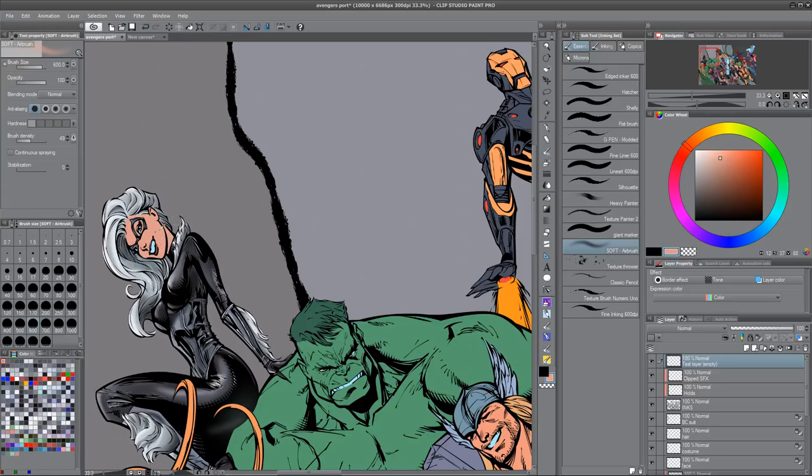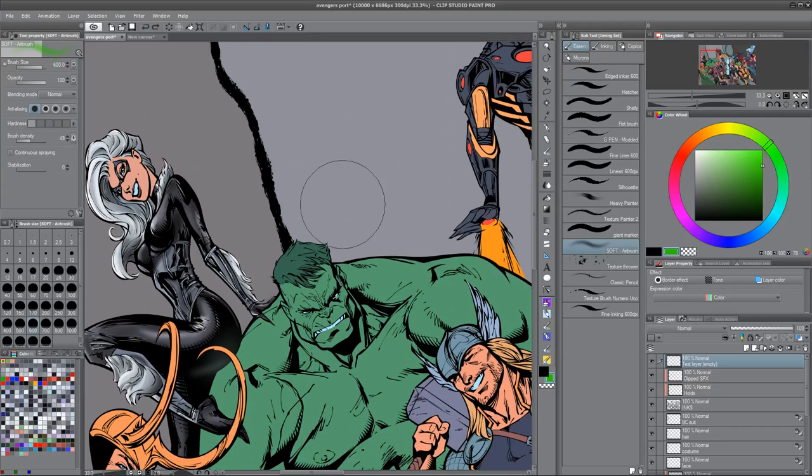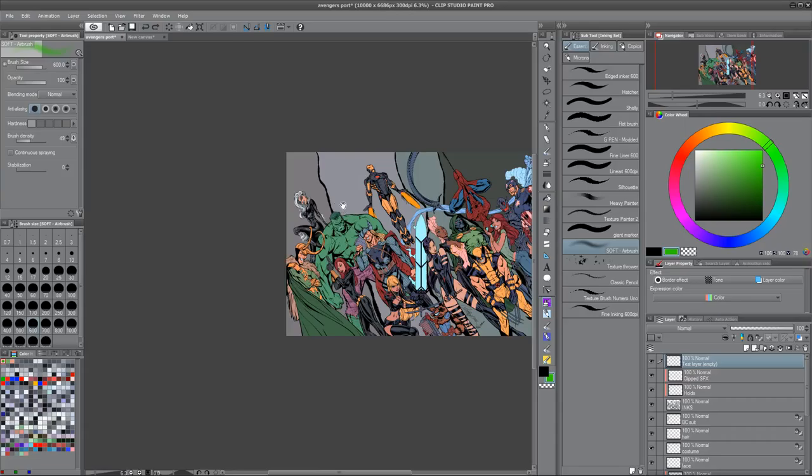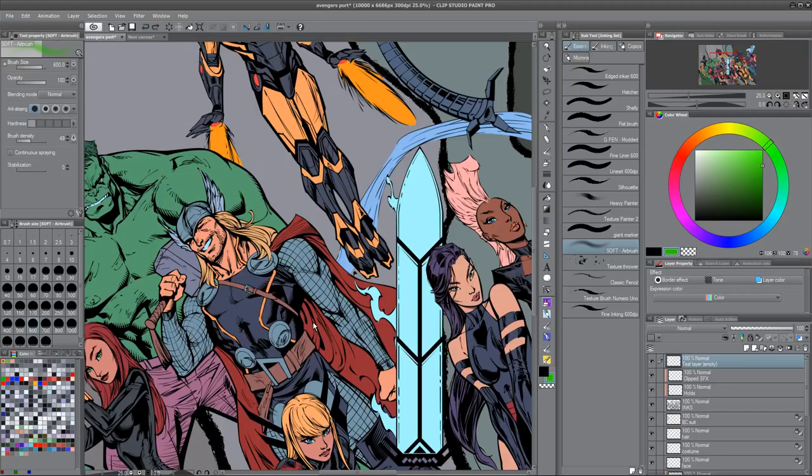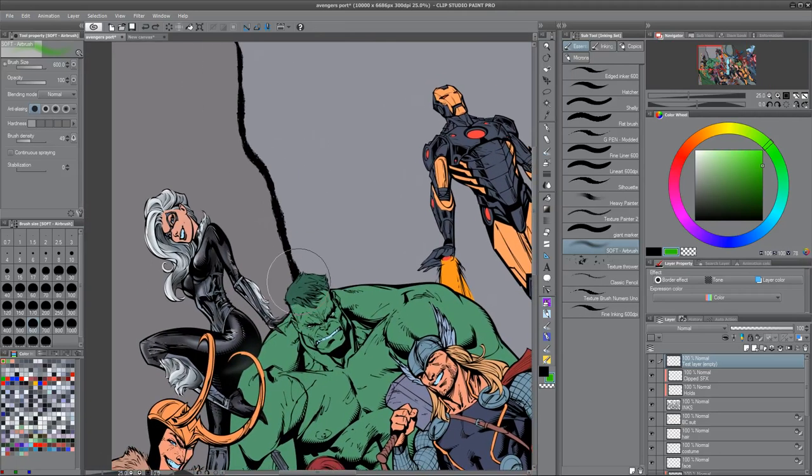We're bound by color here. Skin tones tend to not be very saturated to begin with, otherwise they look very alien. Even alien skin tones — like an alien green — would still be closer to the desaturated end. The Hulk will have saturated parts to him. I'm going to try and make the color choices as interesting as I can as we move along, because color is a big part of style.